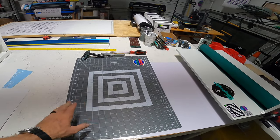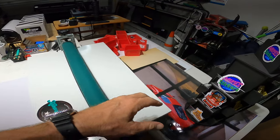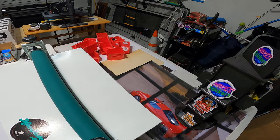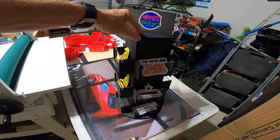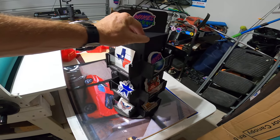I'm actually sticking the laminate to the sticker sheet over here and then running it through the laminator. This little table is kind of just so that it doesn't hit the floor when it comes off the laminator.